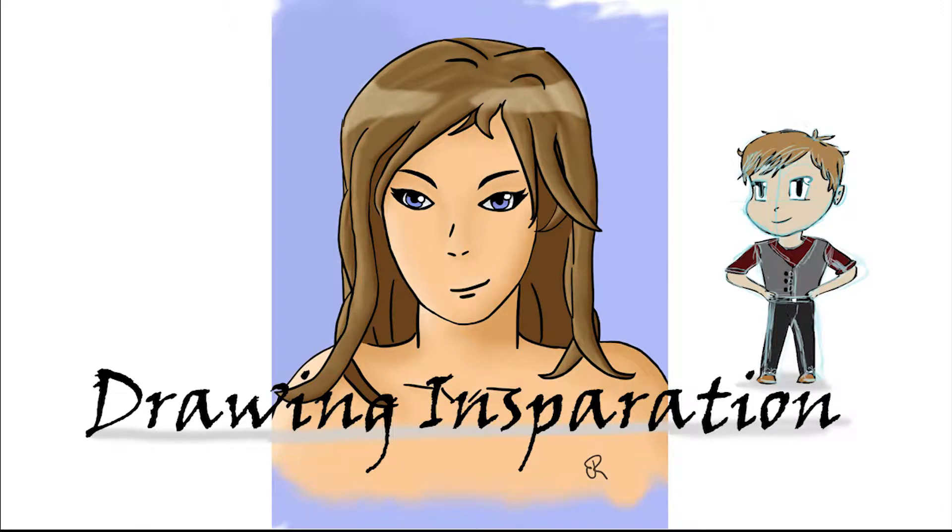Hi guys, welcome back. In this two-part video I'll be talking about my process over a tone like this recording. This is the second part — the previous video showed my sketching and inking stages, but in this video we will look at my colouring techniques.